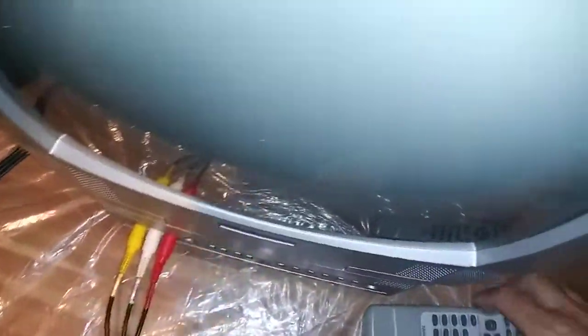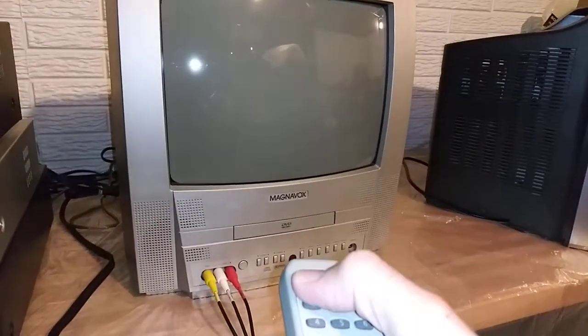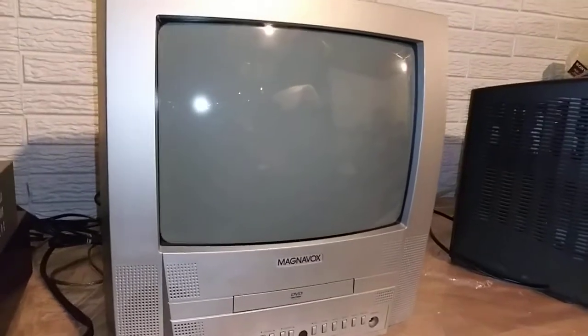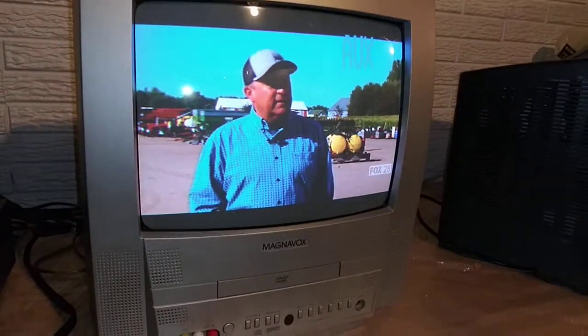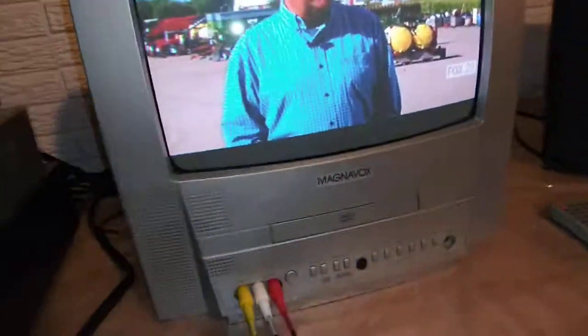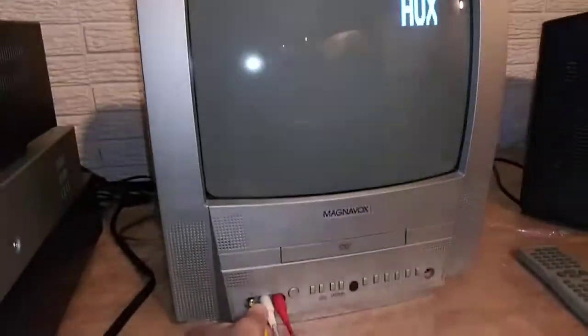which I have hooked up to a tuner at the moment. The front I also have hooked up to this tuner. I'll show you that it works here. Power. This is coming in on the auxiliary input on the front, so if I plug it, you'll see this picture.